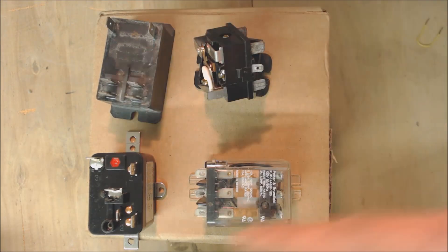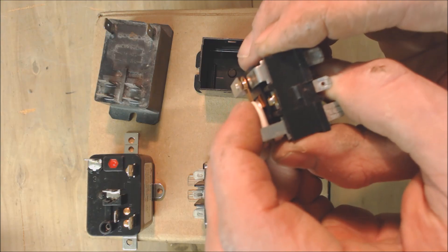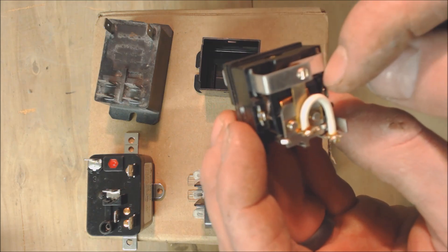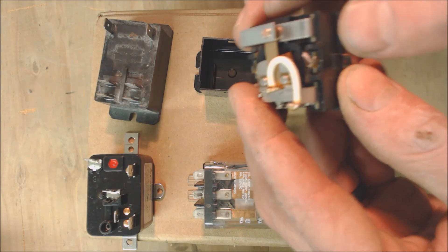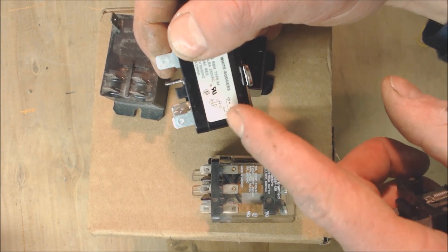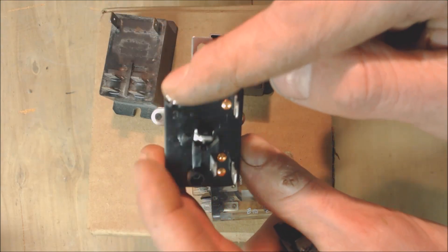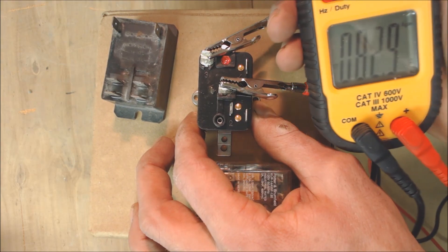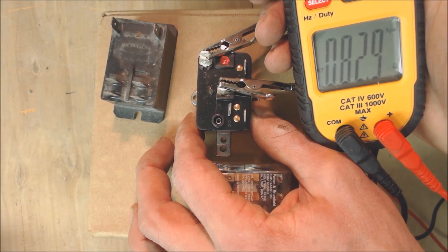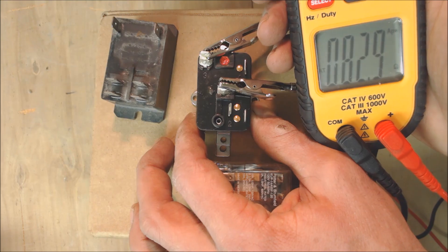Reason number nine could be if you're equipped with some type of fan relay in order to control the blower motor. Maybe there's a bad connection where it's kind of burnt apart, or possibly the coil inside is actually burnt apart. That could be checked with a simple resistance reading. On this coil, between terminals one and three is the coil. We test between one and three and we're reading 82.9 ohms of resistance. If you're reading OL, that means the coil is burnt apart — indicating a bad relay. You could also have burnt contacts.